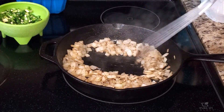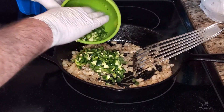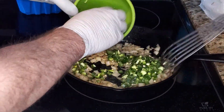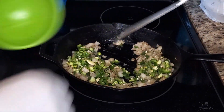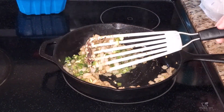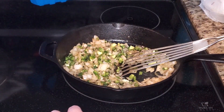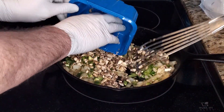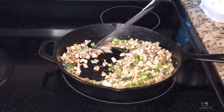Now we're going to add the jalapeños and then the mushrooms. We're cooking this down together — the onions, jalapeños, and mushrooms all in the skillet.